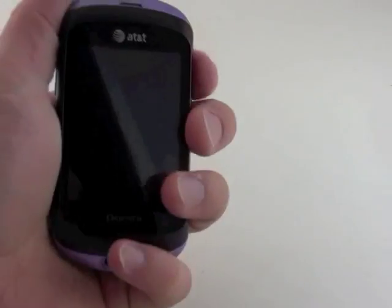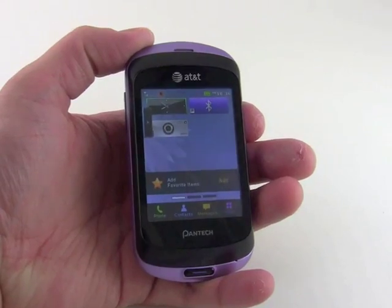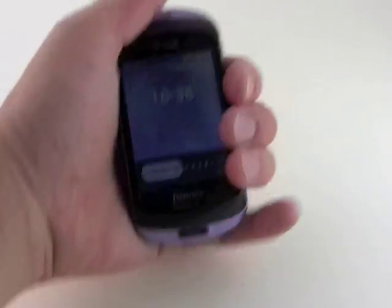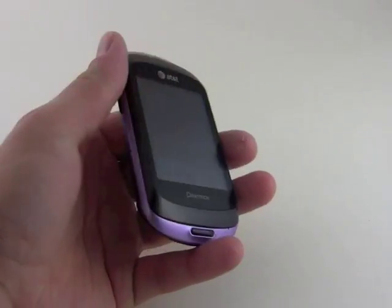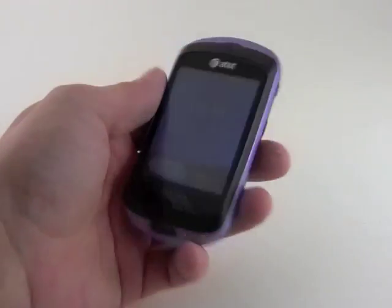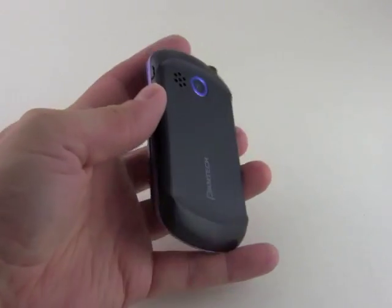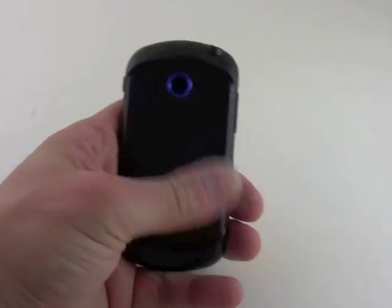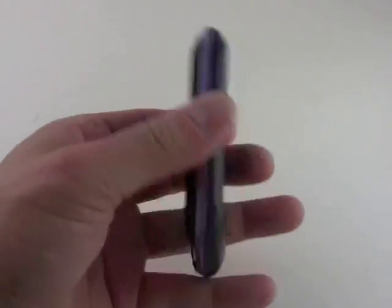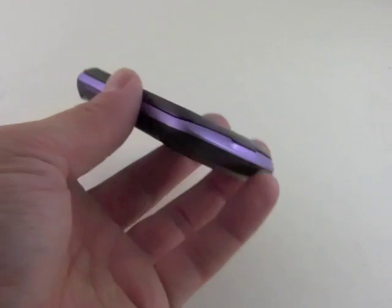We'll just unlock it real quick. It's got an interesting little user interface that we'll get to in a second, but I'm going to show you the hardware first. It's a really small, compact phone — really comfortable, kind of cute. I like the purple on black design; it gives it a little bit of personality, which smartphones are sadly lacking these days. The materials are nice, it feels well put together. All the seams are solid and there's no looseness anywhere — it just feels like a really good device.